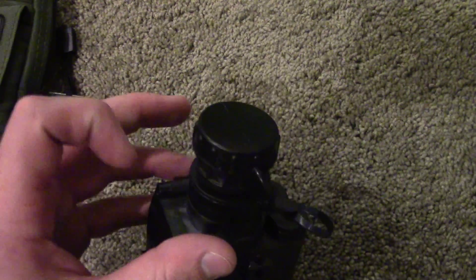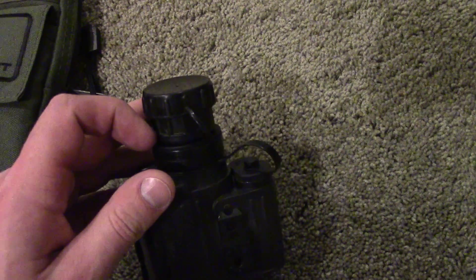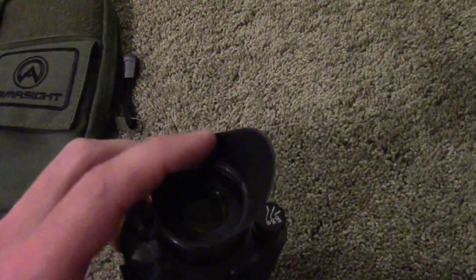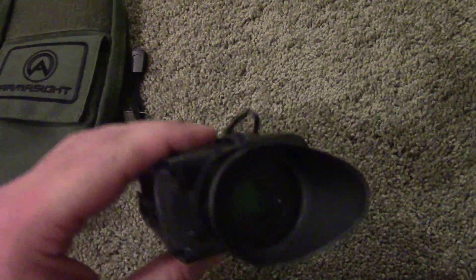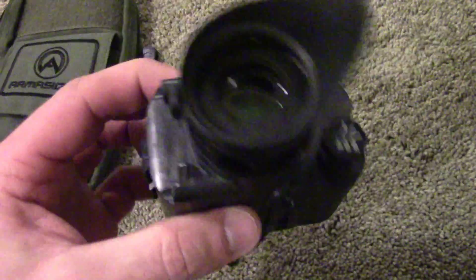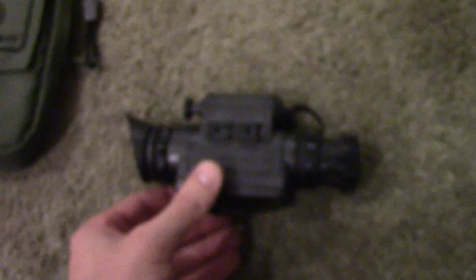The lens cap easily folds to either side, although you're going to want to keep it to this side so it's not in front of the illuminator. It stays attached all the time so you won't lose it. The battery cap is also connected. Around the lens there's an oversized eye cup that really helps get rid of any extraneous light and makes it easy to focus on what you're viewing. The field of view is rated for 30 degrees, so while it does limit your vision somewhat, it's not bad for a monocular.